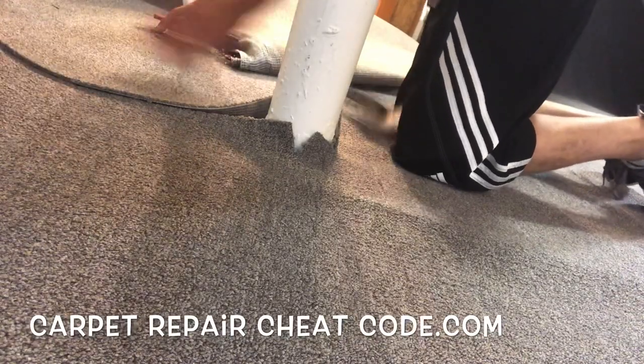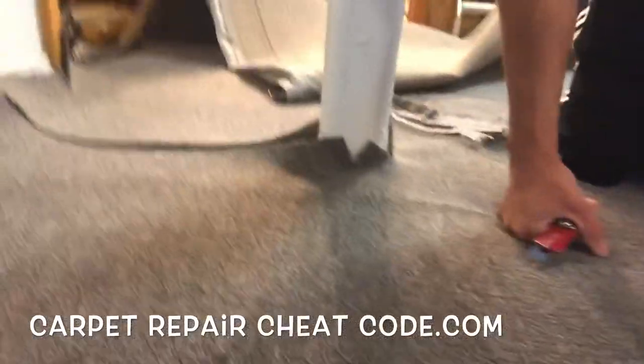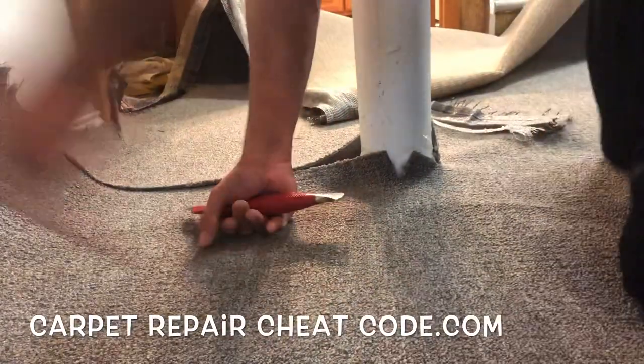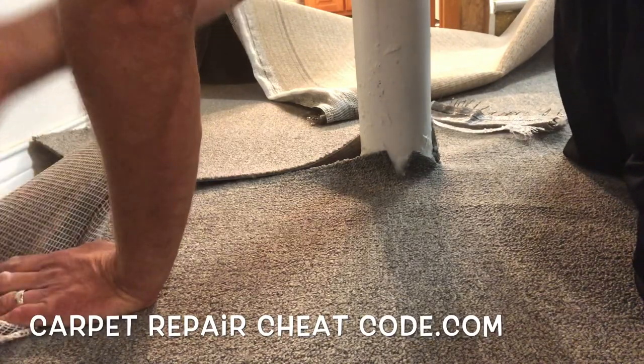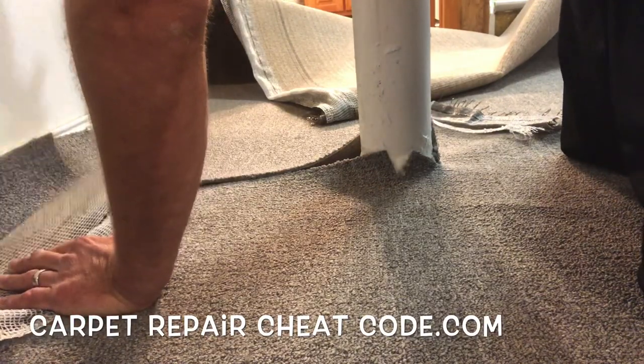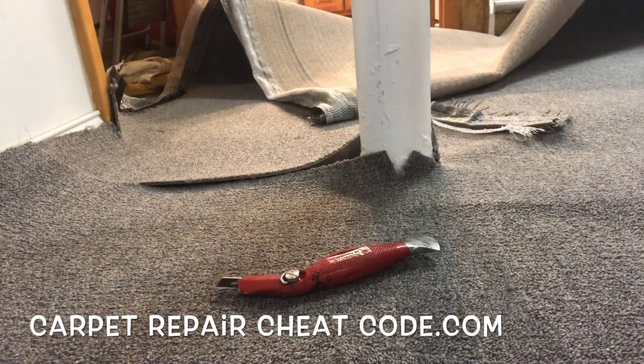So we got this all lined up. We're going to rough cut along the wall. Let's get the camera around. Now you see that doorway — just past that cut I made right there, you're going to see that I actually did not line the carpet up with the metal. So we got it wrapped all the way around, everything's rough cut in. We're good.